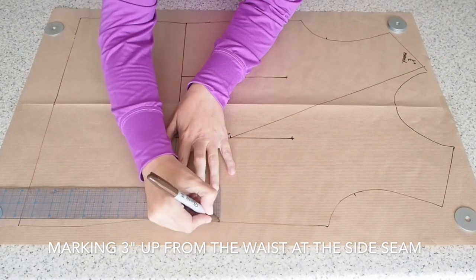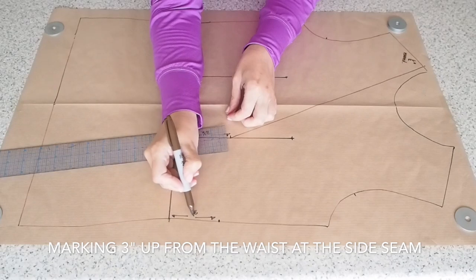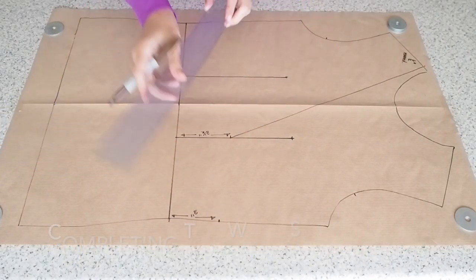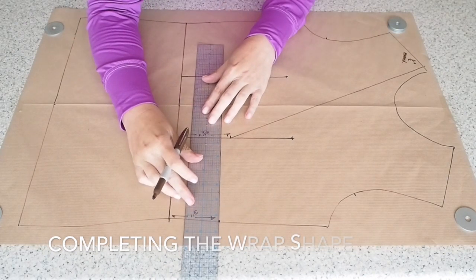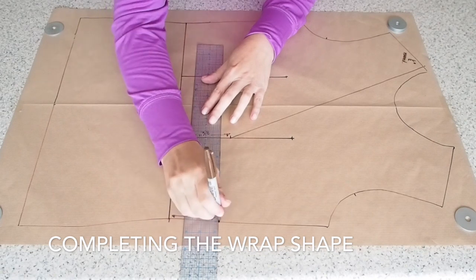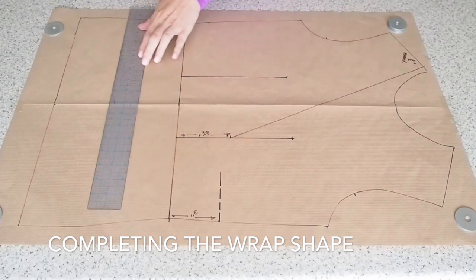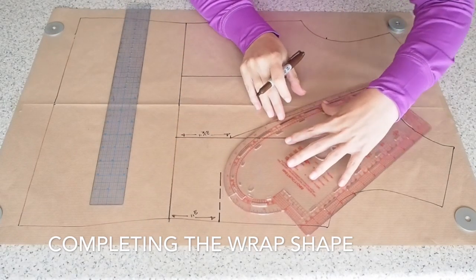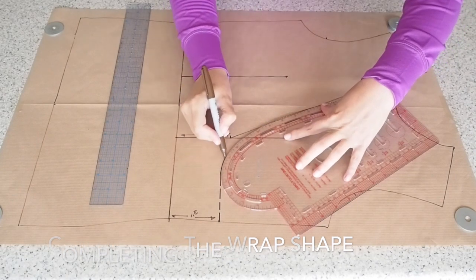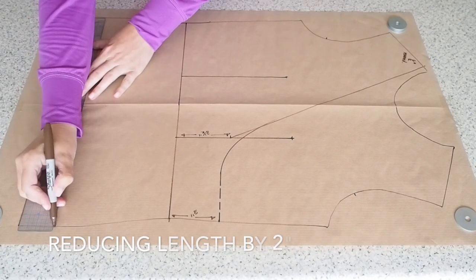Now to join at the side seam. I'm measuring up there from the waist three inches. And then at a right angle from that apex waistline, I'm going to give myself a little dashed line coming towards that apex waistline. And I'm going to finish off joining both of those lines with a curve, using my hip curve here to help me out. And that is my wrap top piece.